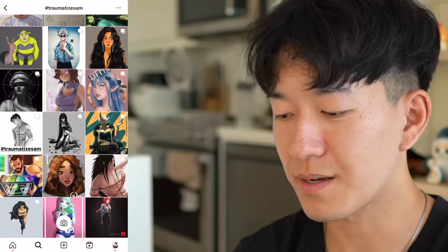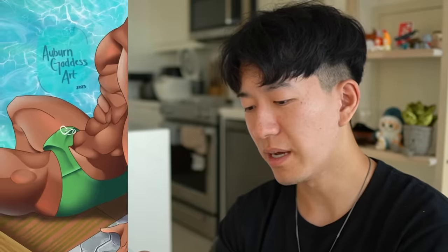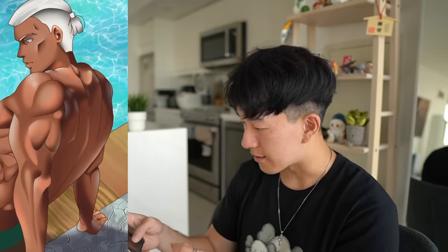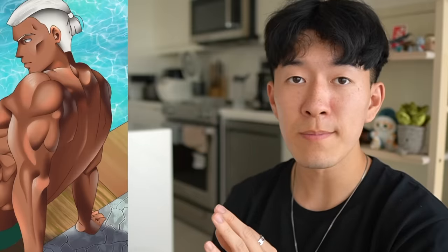I'm kind of done. Again, fantastic rendering here. Fantastic. What's going on here? He's so muscular that he's starting to grow tumors. You clearly have a good grasp on your rendering, but study your anatomy a little bit more. Get your muscle structures down.